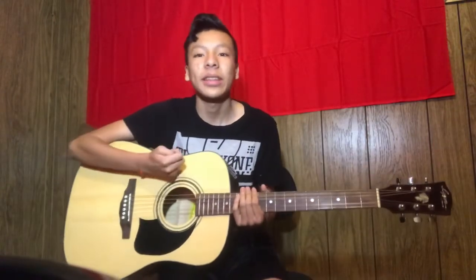Hey guys, my name is Gregorio Juarez and this is week four of practicing the guitar. So let's begin.